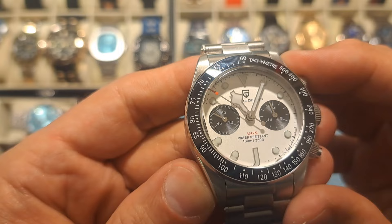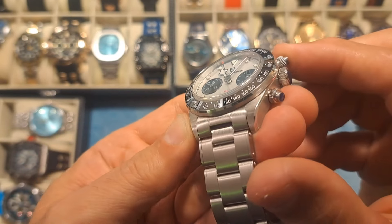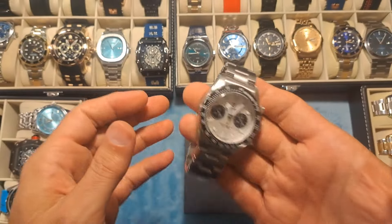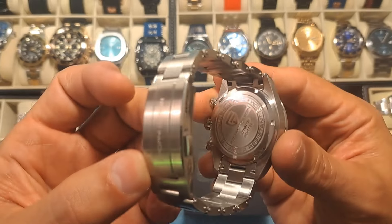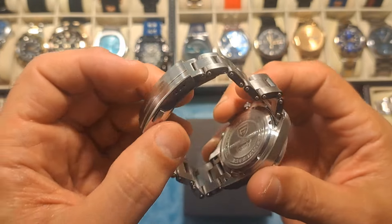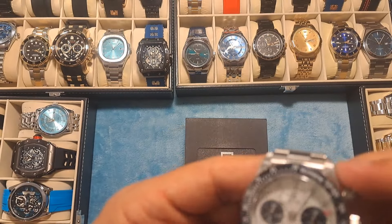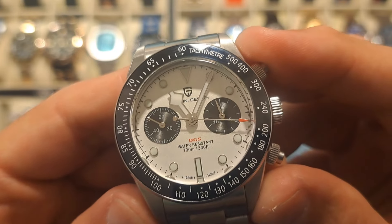It's got sapphire crystal with a raised bubble sapphire crystal. It's a wonderfully weighted watch — it's heavy but not too heavy. It's got the signature back case cover, and the dial is just amazing on this thing. It's got that Panda look to it — very, very nice watch.